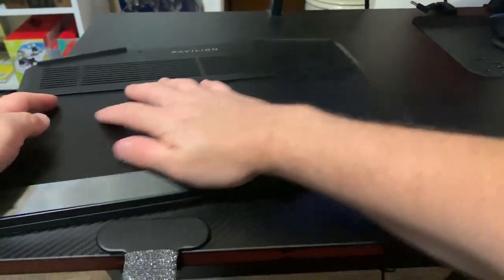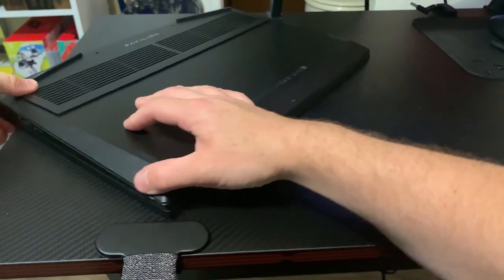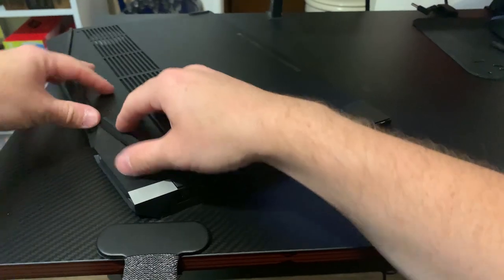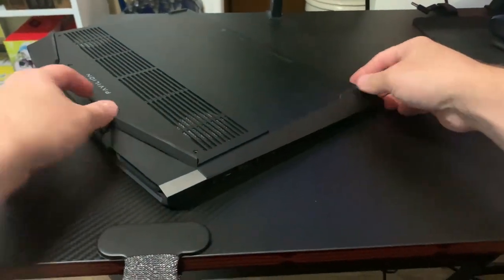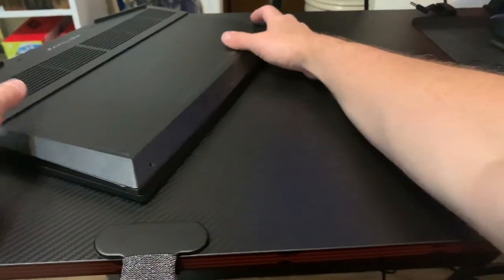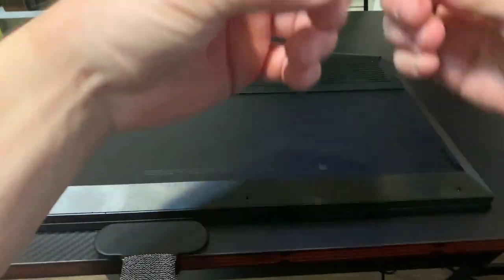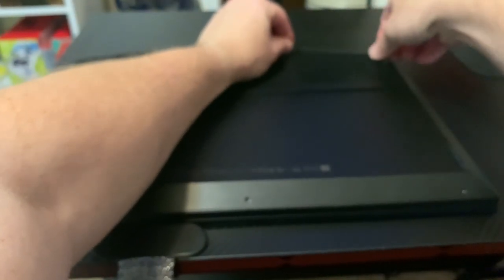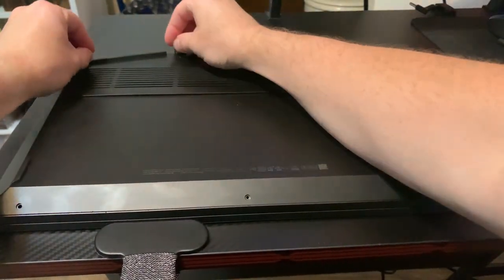Once you've done that, go ahead and put your laptop's back casing back on, make sure all the edges snap back on, and then screw the ends back in — again, 4 screws on the top and 3 on the bottom. This may be different for different gaming laptops or laptops in general, but just remember this is specific to the HP Pavilion gaming laptop.